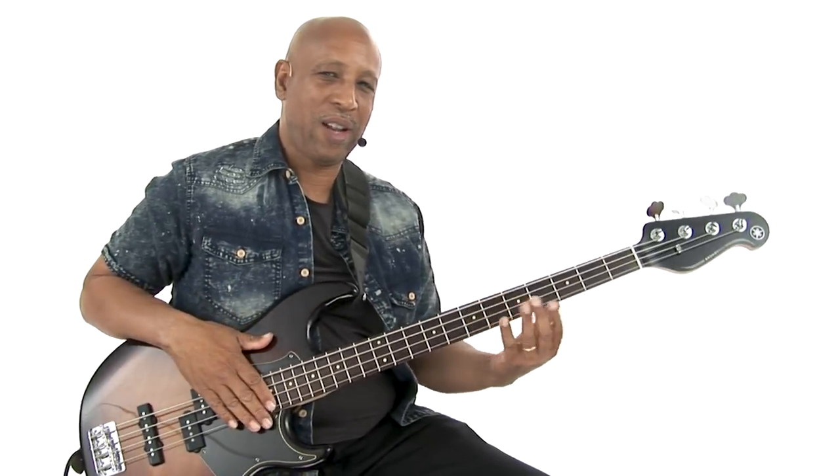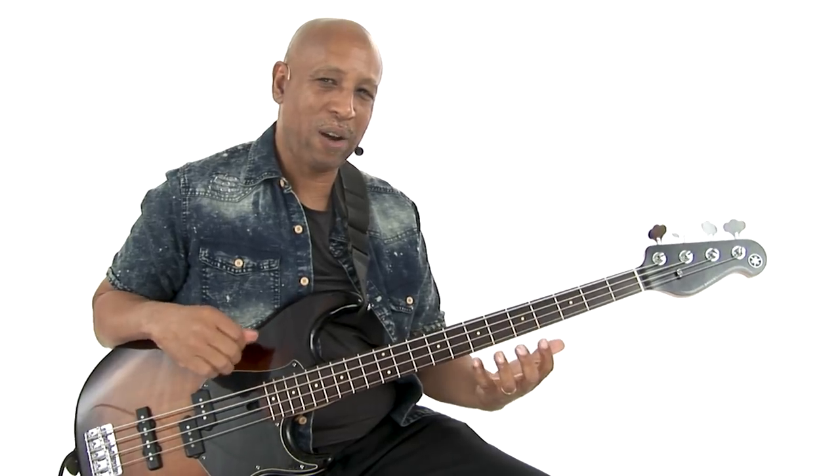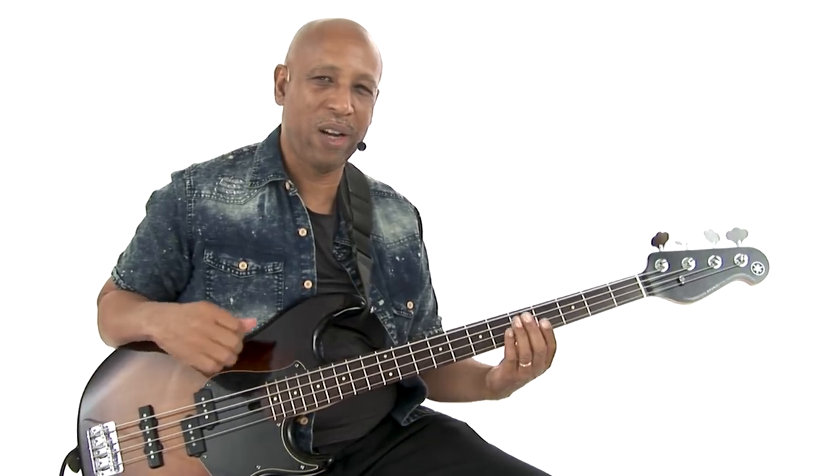Groove 11. I call this one Floyd's Bricks. It's based on that Pink Floyd song, Another Brick in the Wall, and it features this slow, funky kind of rock groove with more staccato kind of notes in D minor. Let's check it out.